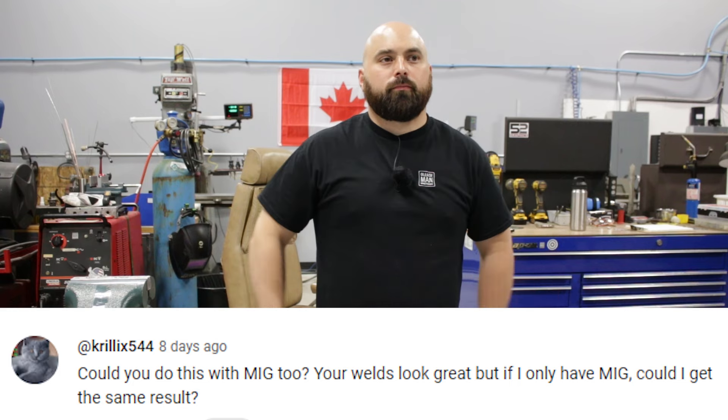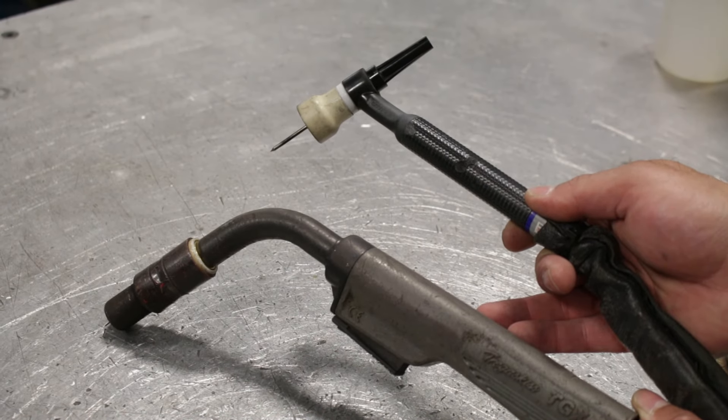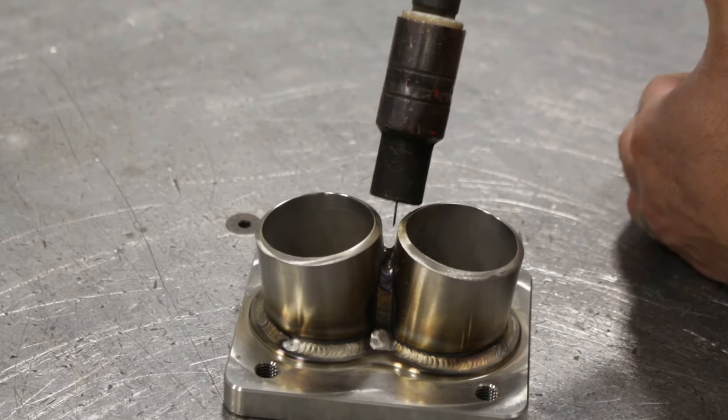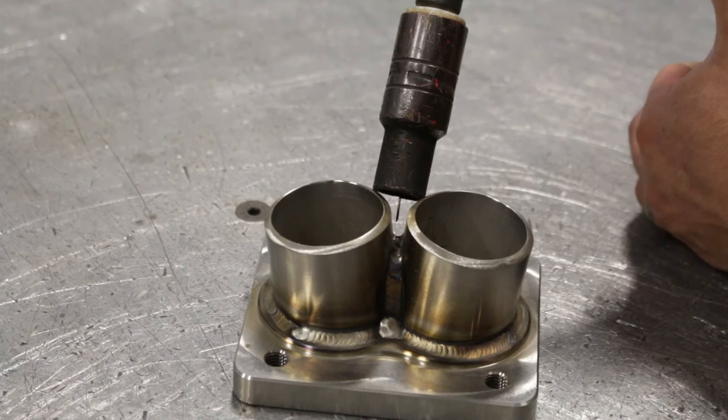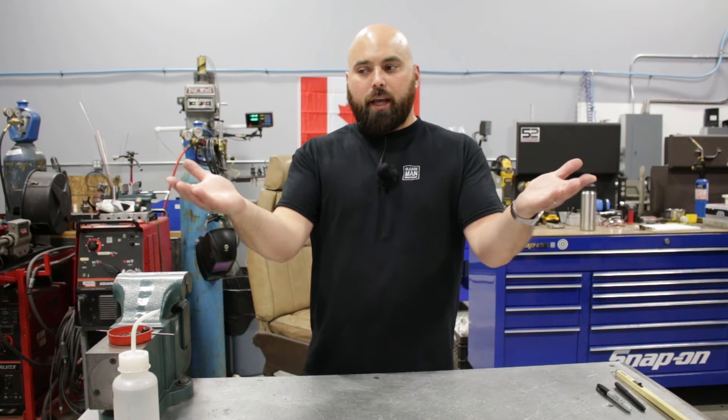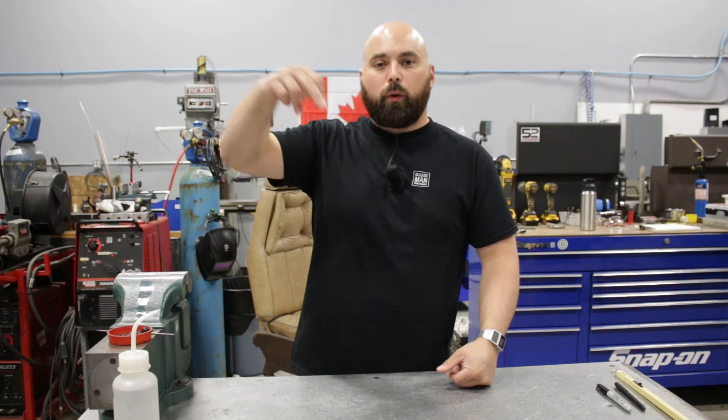Someone asked: could you do this with MIG? My welds look great but I only have MIG — could I get the same result? That's such a good question. This person is thinking about starting where they stand and not letting what they don't have get in the way. You could make my exact manifold with a MIG welder with really no issues. The TIG welder gives a little more reach and finesse, but on Instagram I followed a guy machining 6B Cummins turbo manifolds from billet steel and MIG welding them together — they looked beautiful. Yes, you can start right where you stand today.